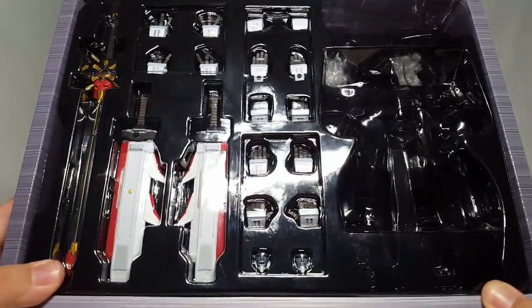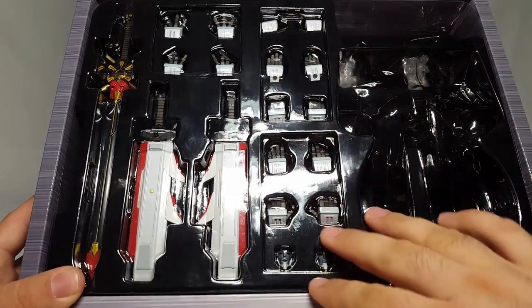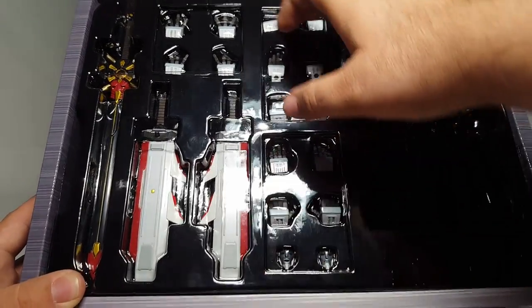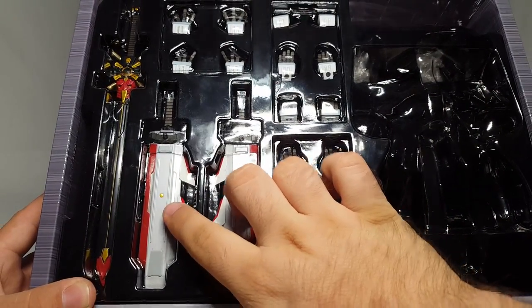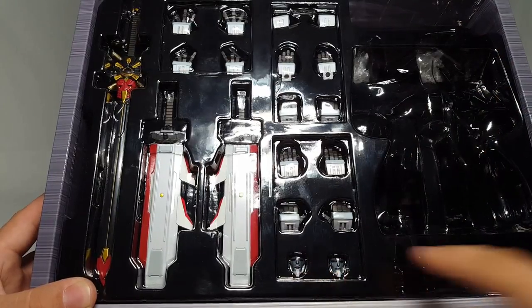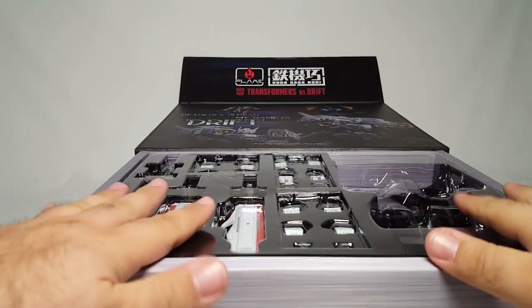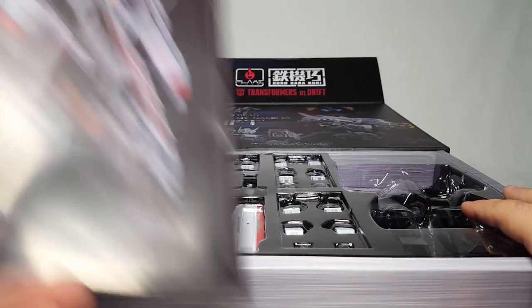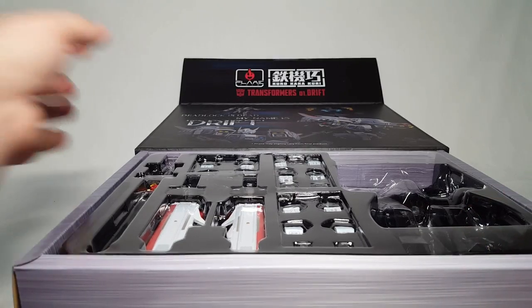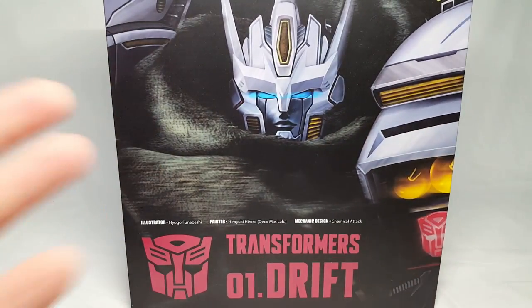It's a very hefty, very sturdy box. The figure sits here with a little bit of bubble wrap, and you've got a multitude of hands — one, two, three, four, five, six, seven, plus the ones on him — eight pairs of hands. You've got his two hip swords, his great sword, and a couple of spare faces. If you pull this out there's actually another layer underneath with his stand, the instructions, and one other accessory.